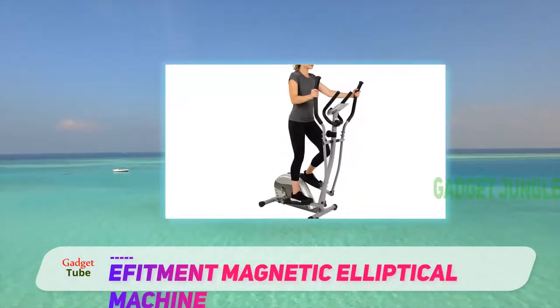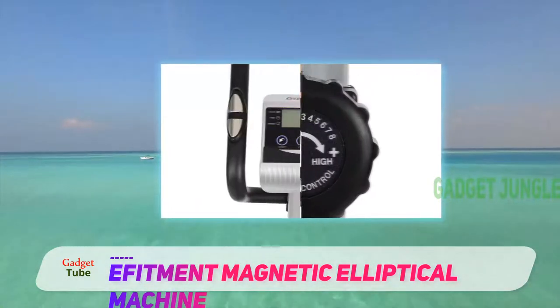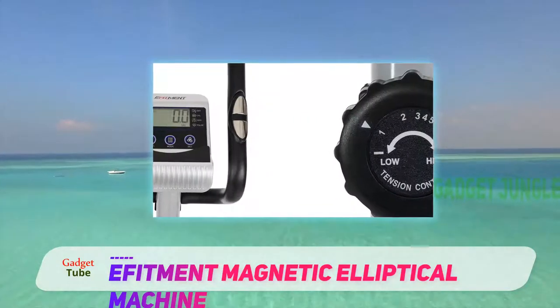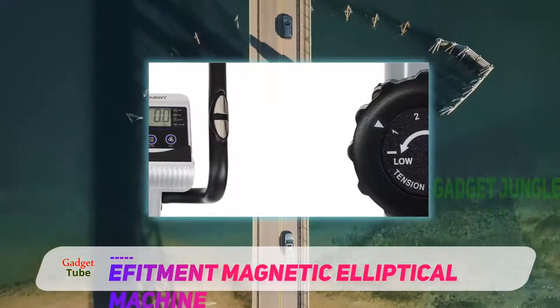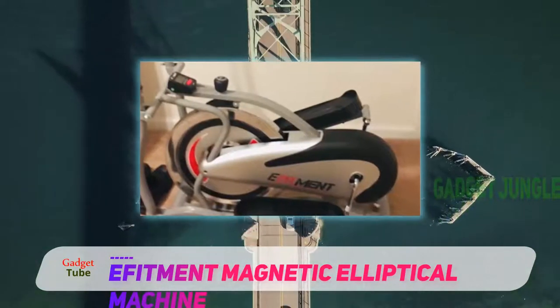Unlike the traditional elliptical, this machine is powered only by your body's motion and weight. With large, non-slip foot pads, you'll enjoy a great sweat session similar to a jog on the treadmill without all of the pain and impact to your knees and hips.